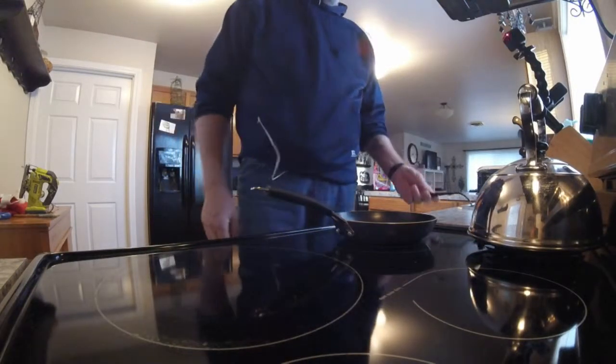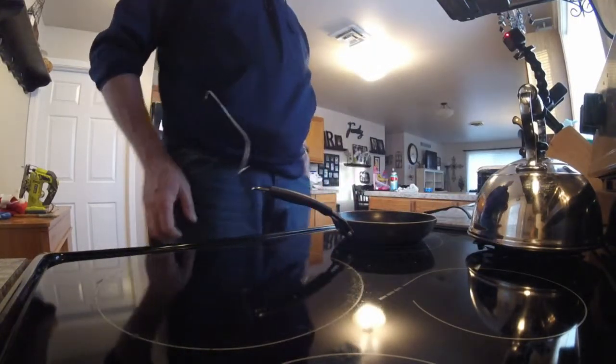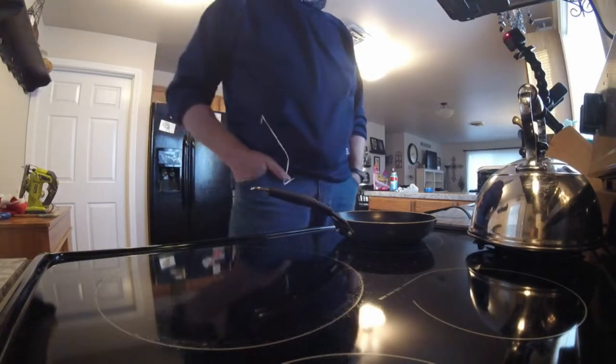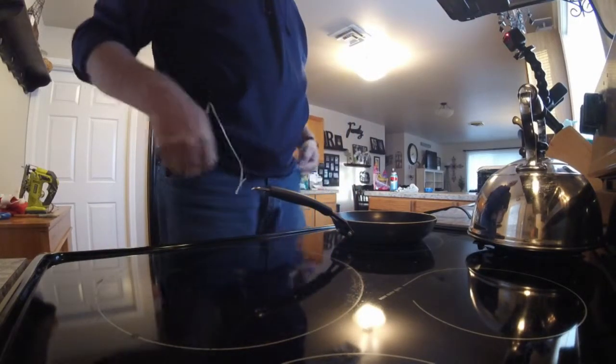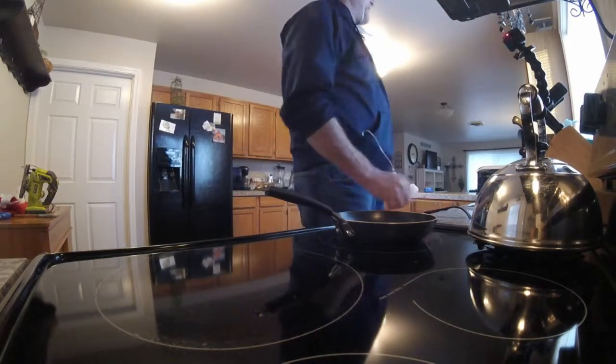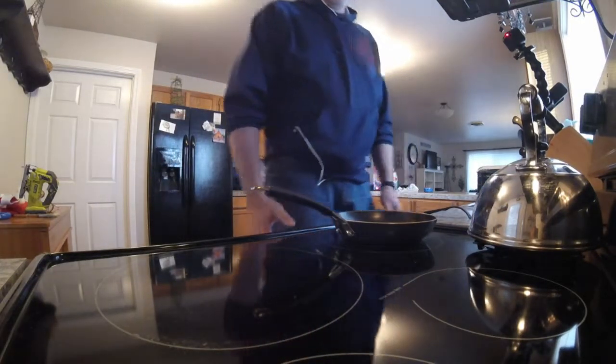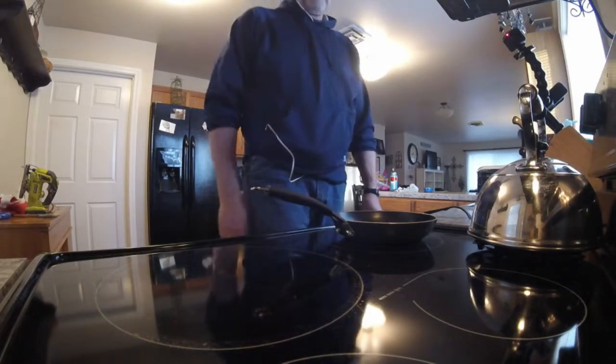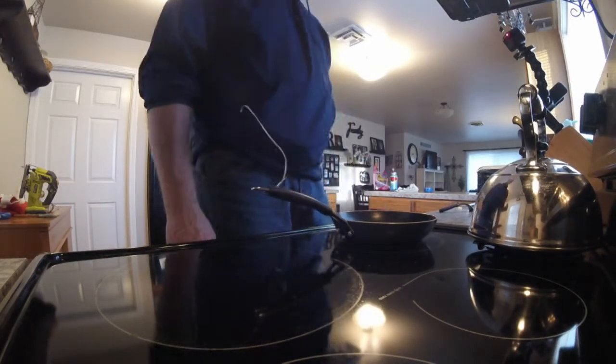Hi, this is Gary with Creative From Above. This is my first attempt at doing a tutorial or a how-to. I've had several people ask me, since I've lost my 70 pounds, what do I eat for breakfast? So what I'm going to do here is actually make my breakfast and show you guys exactly how I do it.